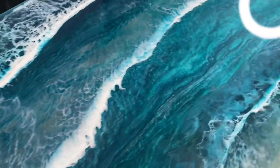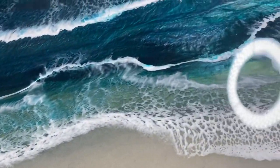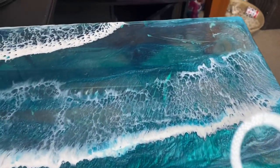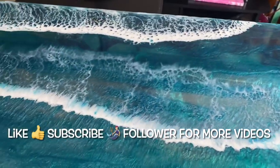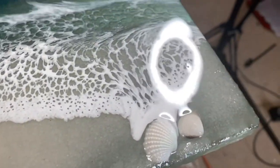Thanks for watching! Make sure you like, ask me any questions, subscribe, follow, and let me know if you have anything on your mind or if you need help with something — I'd be happy to help. Thanks for watching!